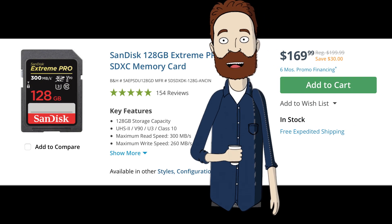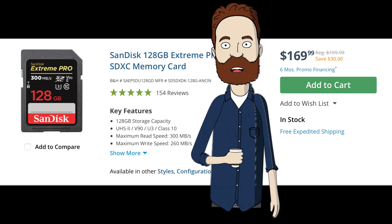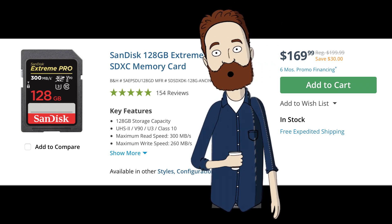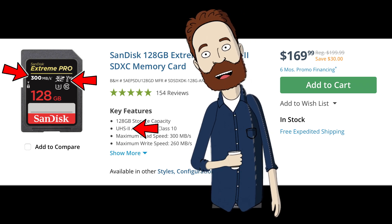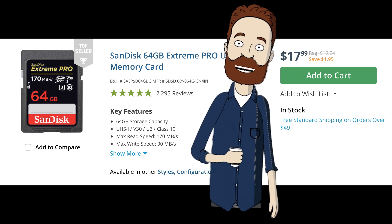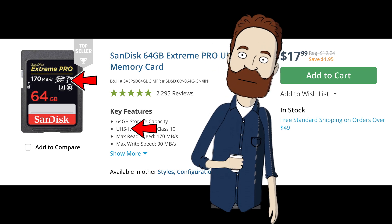If you see cards that are over $100, like this 128GB card — same brand, still a SanDisk — but the bus speed, the UHS rating, makes it so expensive. You do not need UHS-II cards unless you're capturing 8K RAW video with incredibly expensive video cameras. For all your photography needs, even if you're doing some 4K video shooting, all you'll ever need is UHS-I cards.